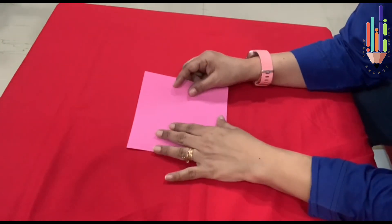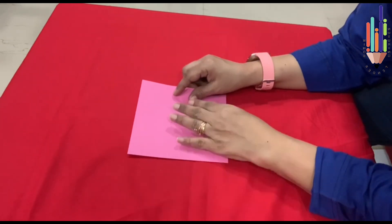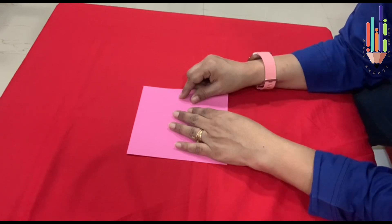Now children, you know what I am going to teach you? A dog! A dog is a pet animal. We all like dogs, don't we? So today I am going to teach you how to fold a dog. Are you ready? Come on, let's begin.